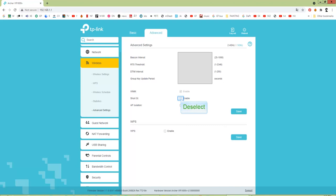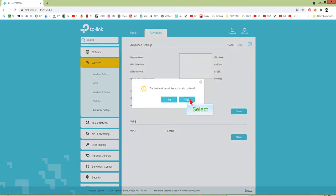Now deselect Short Guard Interval and save. You will need to reboot. That's all you have to do. Thanks for watching.